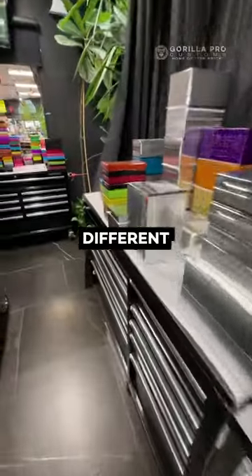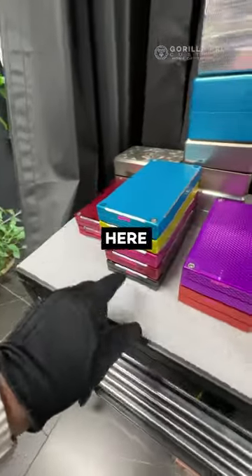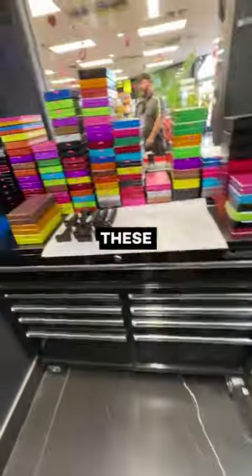We also have a whole bunch of different colors. These are all 10ks here, 10ks here. This extra chamfering is nice. Water type is on a lot of these as well.